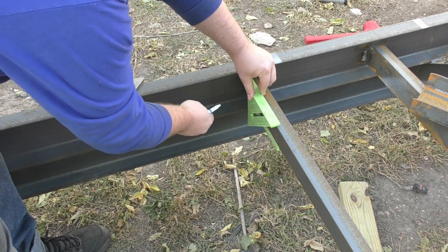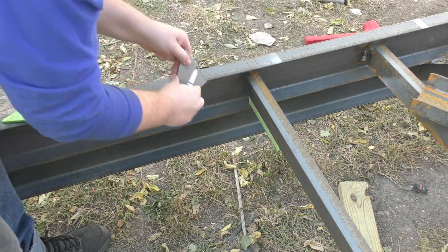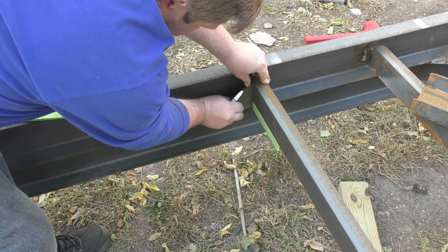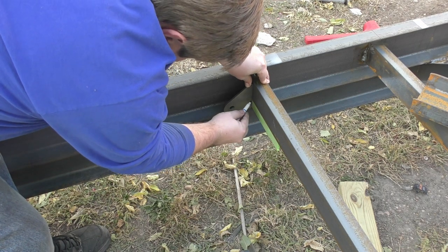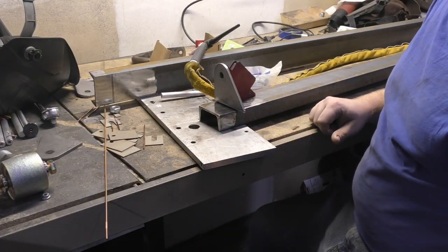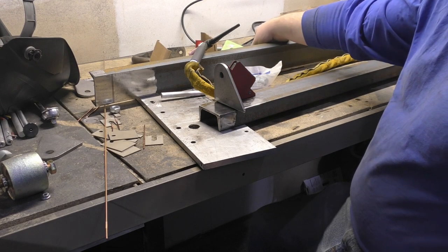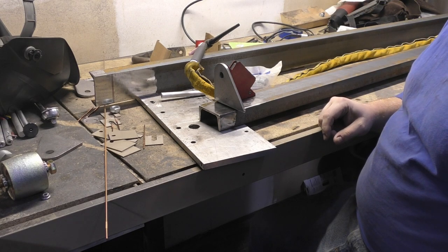We got ourselves a good line going on here. Let's take our bracket tree and get it right up in there. So we got this bracket tree rigged up - this is the rear one, so it's going to have a slightly different offset than the front one, but we should be good to go. We're just squaring it up with the magnet square and the other square.